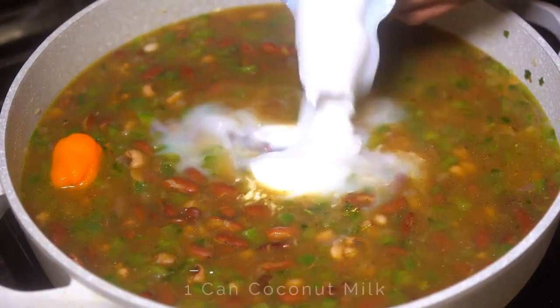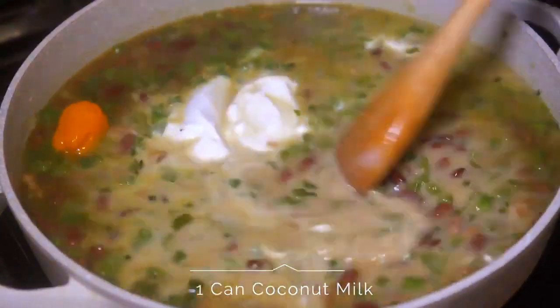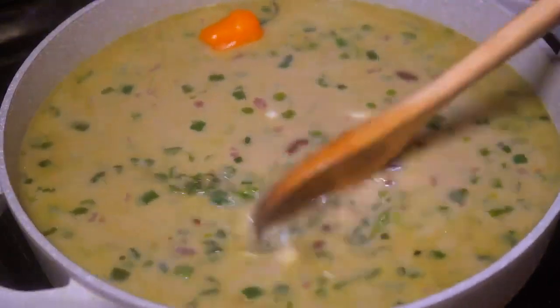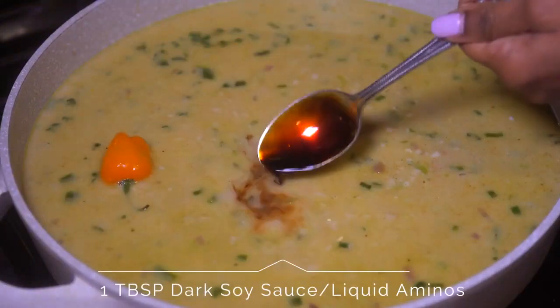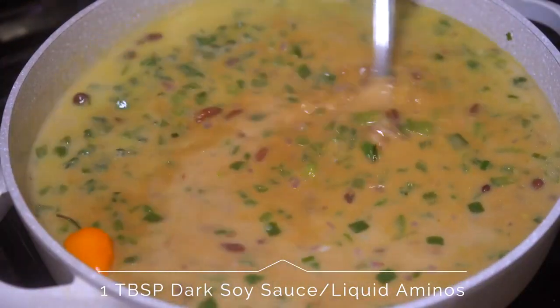Next we're going to go in with our coconut milk — we use canned coconut milk, and make sure that it's full fat. Stir that up, then add in 1 tablespoon of dark soy sauce or liquid aminos.